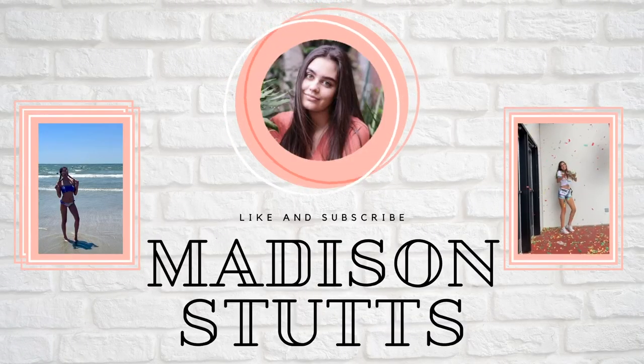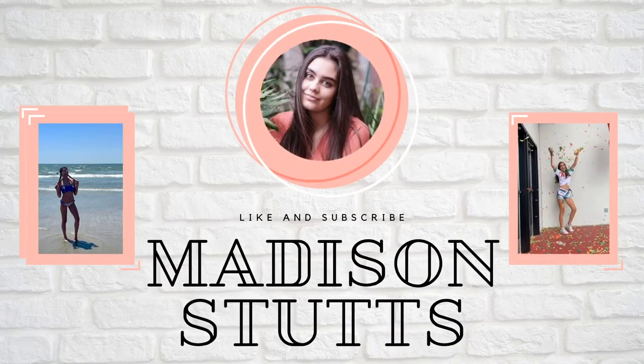Hey guys, welcome to my channel! My name is Madison. Today's video is super exciting — I have a MacBook Pro 2020 unboxing plus a free AirPod unboxing.